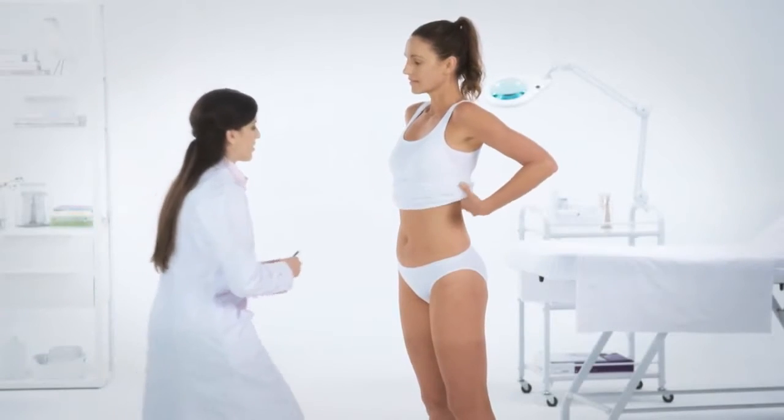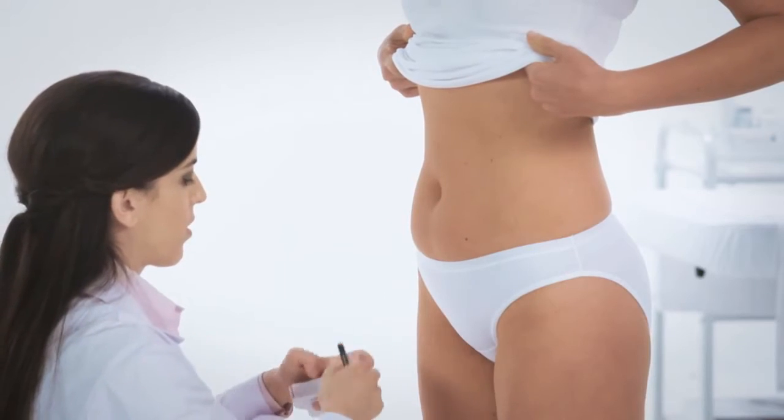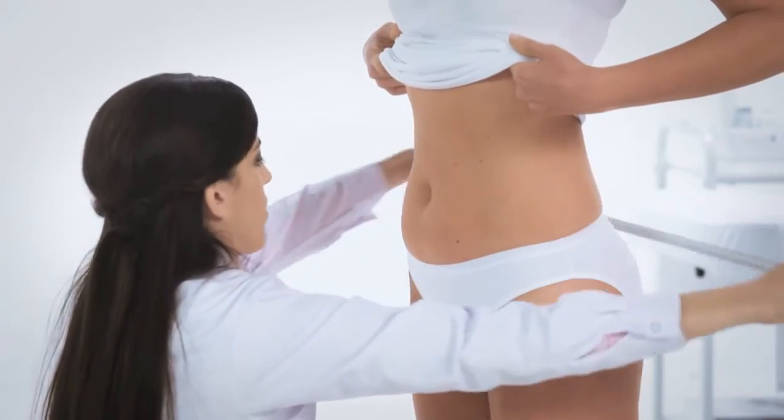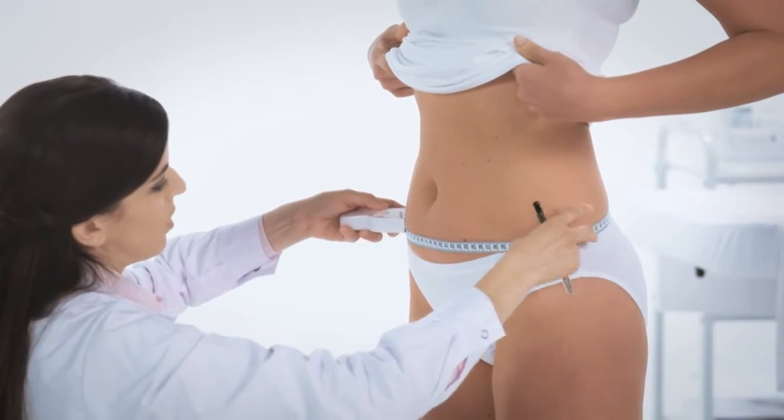For body contouring and body tightening treatments, measure the patient's body circumference in the relevant area. In order for the measurements to be reproducible, please refer to the guidelines in the EndyMed application guide.